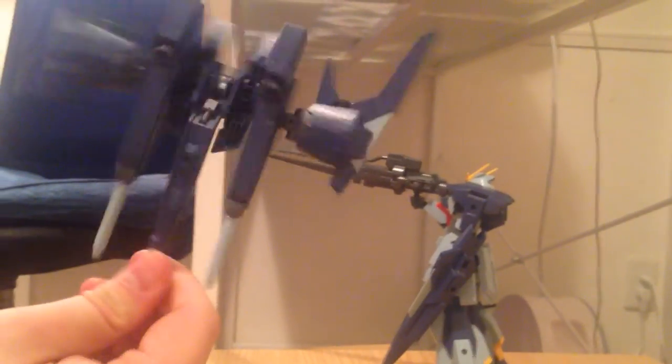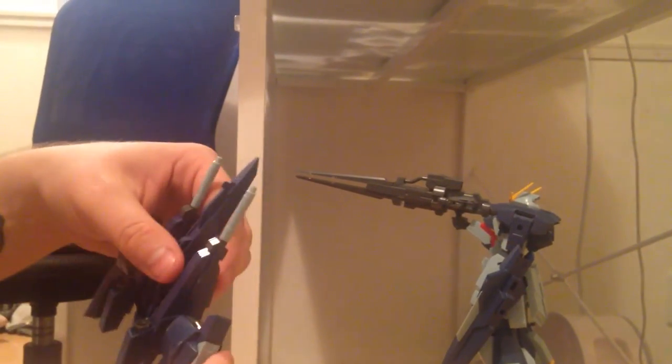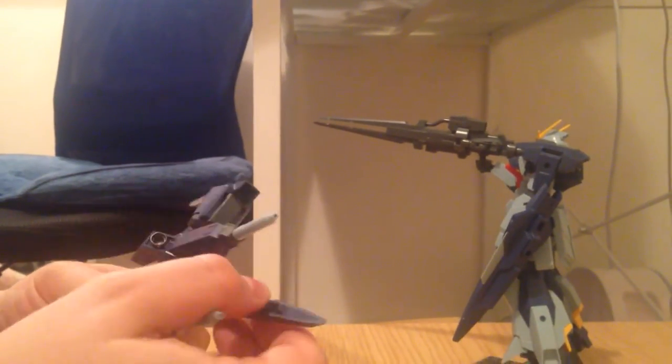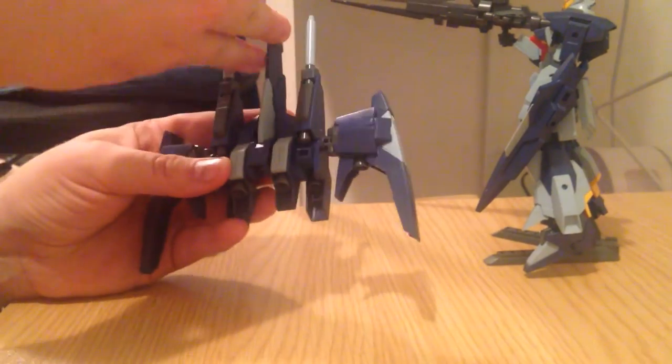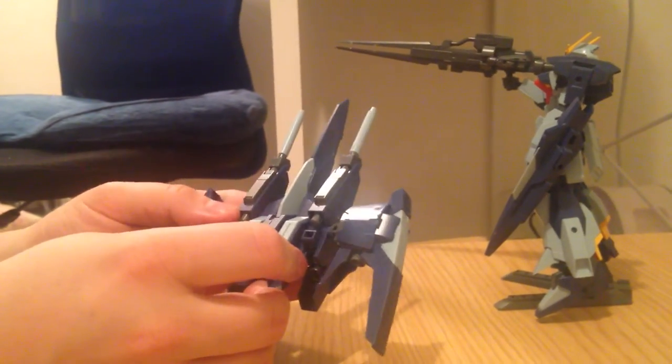There you go — the Lightning Back Weapon System. Simple build; I think it was about 600 yen, so about five bucks. I like it. I think it's a great little backpack and with a little bit of paint it could fit on pretty much anything. It's a nice little modifier. My only lament is that it doesn't have additional adapter holes so you can add extra things to it.